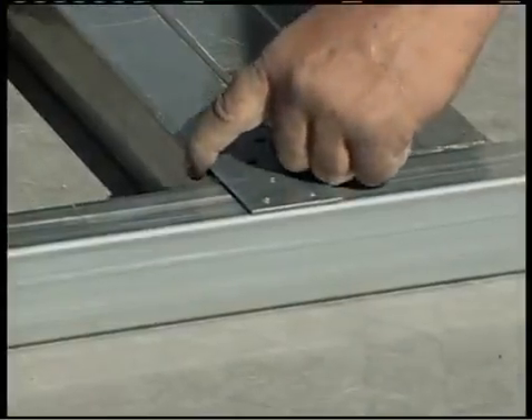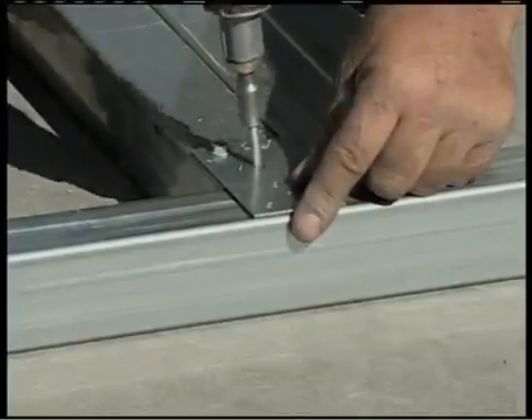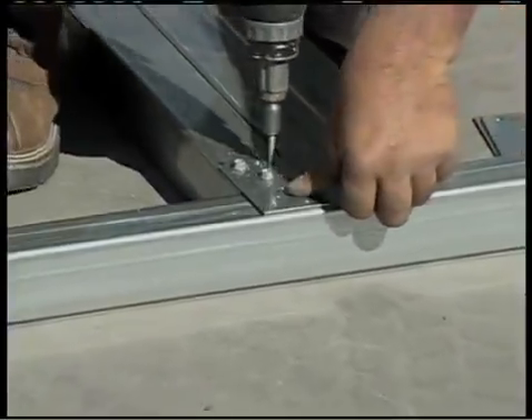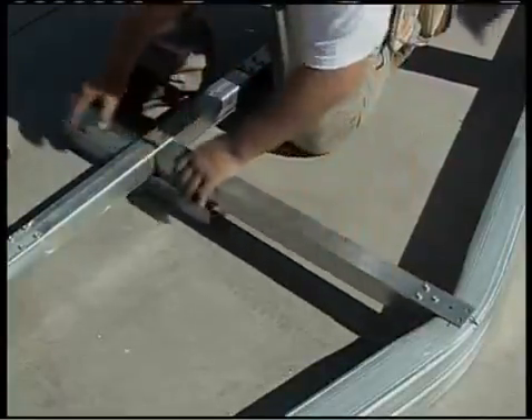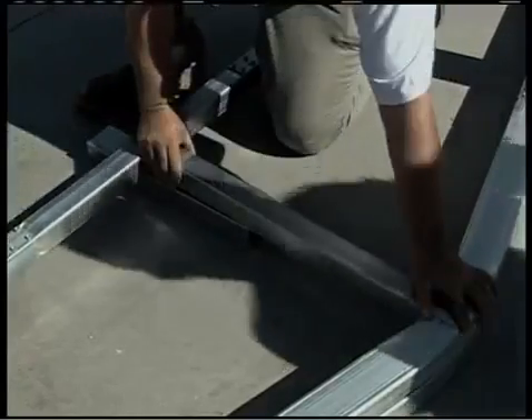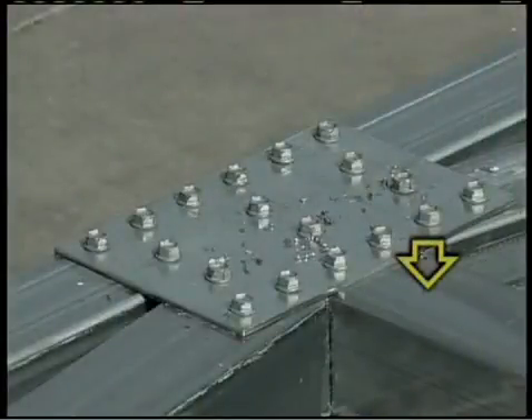Use a BK-20 or flat bracket to affix the center brace to the peak. Place the vertical center brace in the frame between the peak and the collar tie, using your reference marks as a guide. Make sure the assembly is straight before you fasten the screws after putting the first screw in. Leave the end which meets the collar tie assembly alone — we'll get to that in a minute.